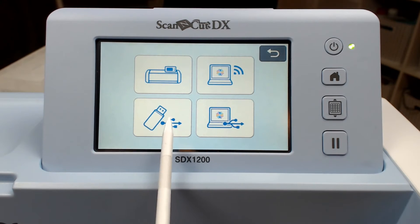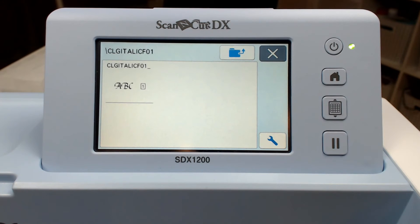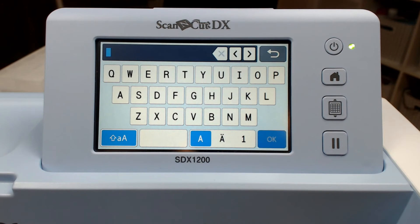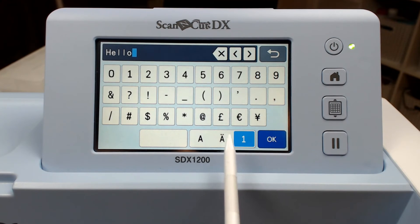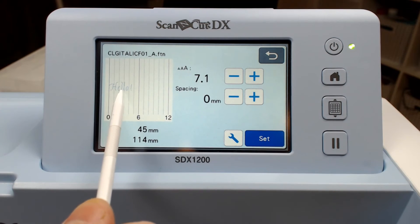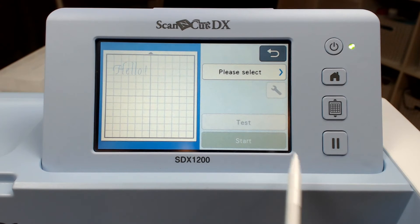Next, if I retrieve the data from the USB stick, I can choose the font that I transferred. Something different will happen when I select this particular font — a character input keyboard will appear. So I can now enter exactly the text I want. You have upper case, lower case and also special characters and punctuation available, much like you do with other character sets in the Scan and Cut. So there's my design.